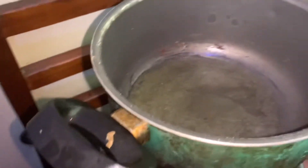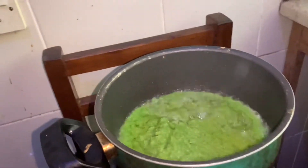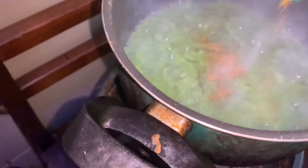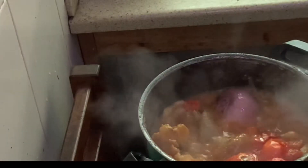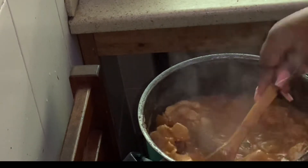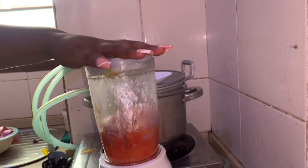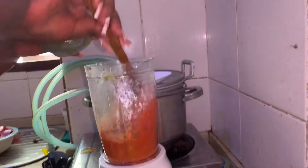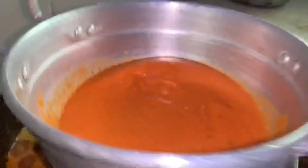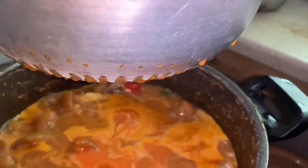We put a pot on the fire with oil and fry the chili sauce. You can add any spice of your choice — I used salt, curry, and shrimp powder. After five to ten minutes, I took out the onion, tomato, and fresh peppers that were cooking in the pot and blended them. After blending, we sieve it into the pot so the seeds don't get in.